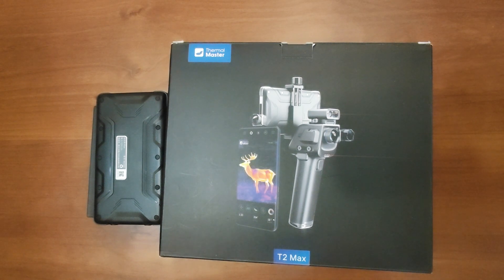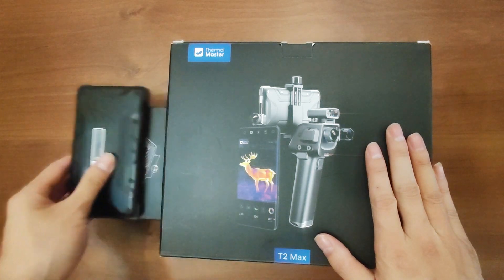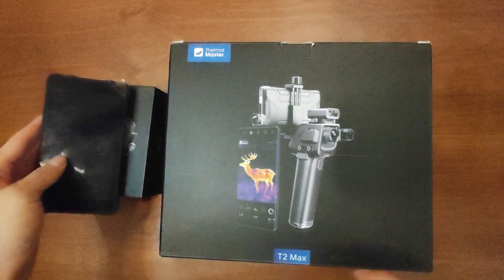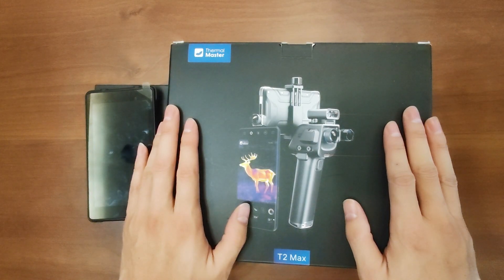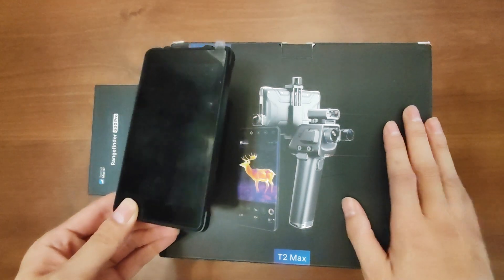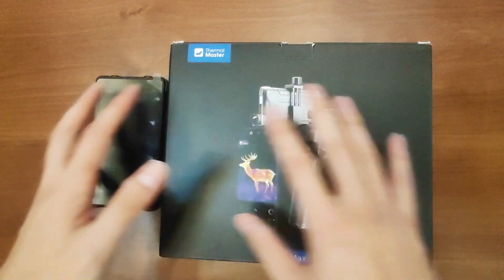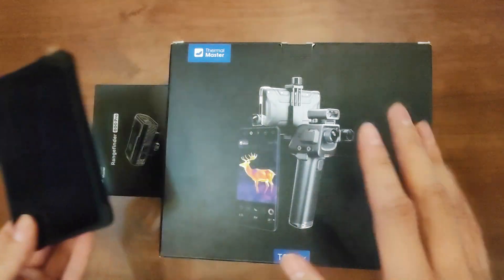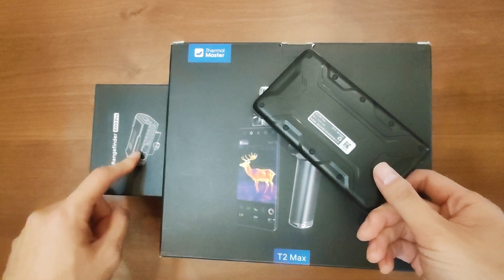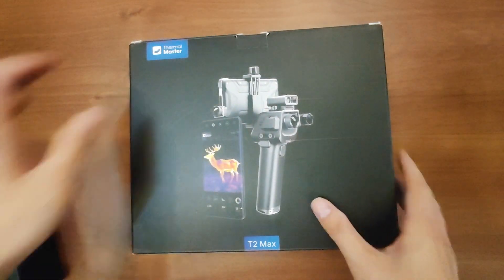Hi guys, this is the T2 Max — the Thermomaster T2 Max thermal scanner — and this is the display. This is the rangefinder. The T2 Max only has an Android version, no iPhone support, so if you don't have an Android phone you can use this display instead of your phone. This is the whole package — you can buy the T2 Max separately, the display separately, or the rangefinder separately.